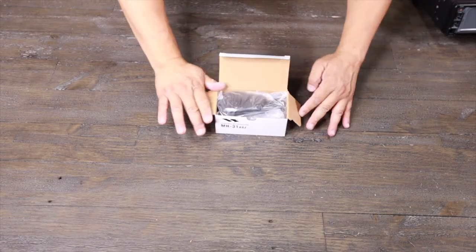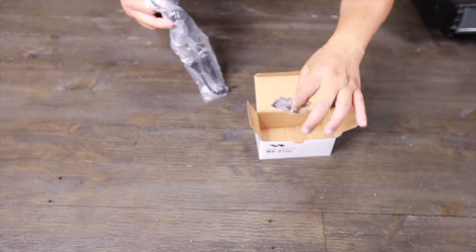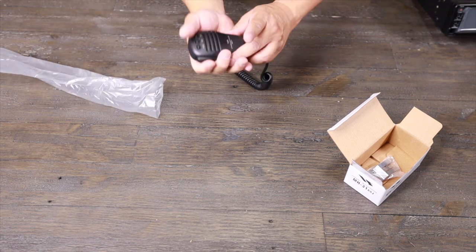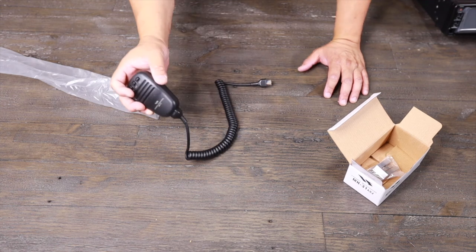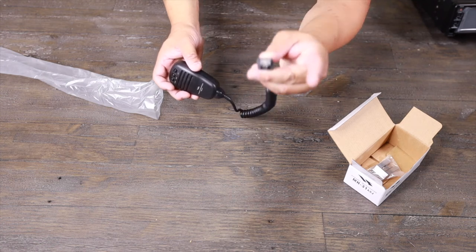Let's take a look at the microphone. Here's your bracket — standard mic right here. It has on/off, up, down, and offset controls. This one uses an RJ45 connection, so it's very nice, simple, and easy.